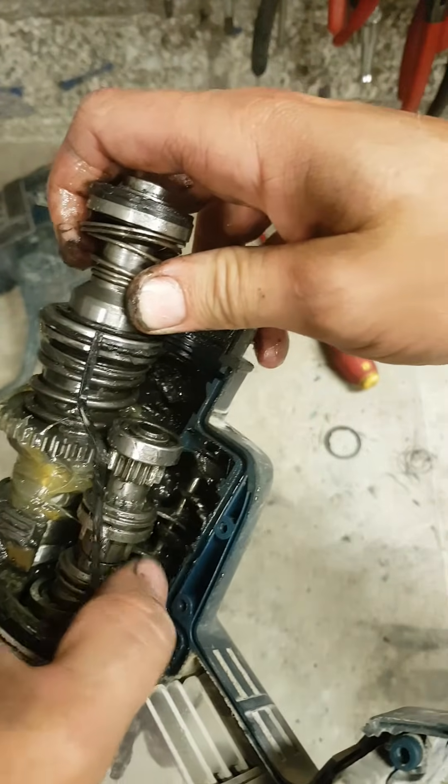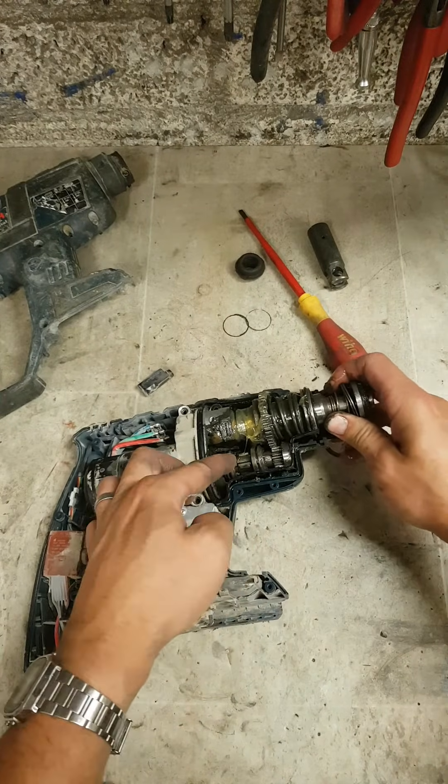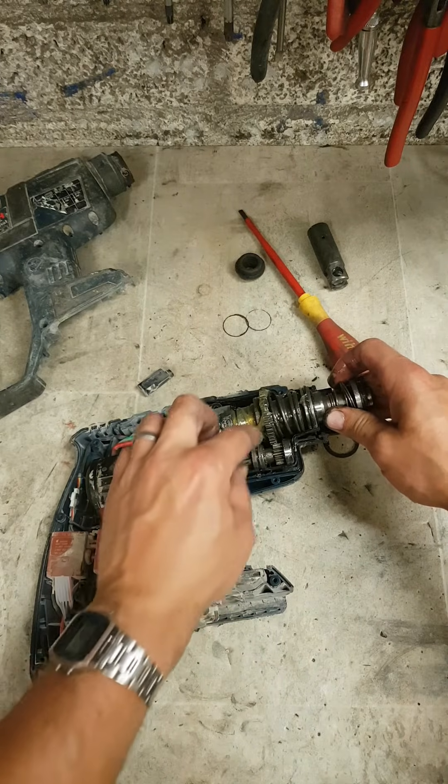There are two selectors down here connected to this chain switch - they have to locate onto these here. Wrong gears here, otherwise it will not close.